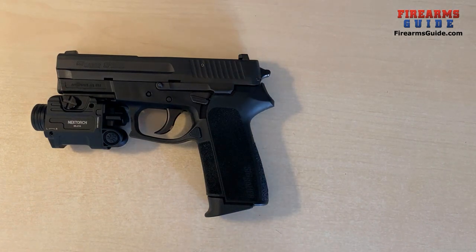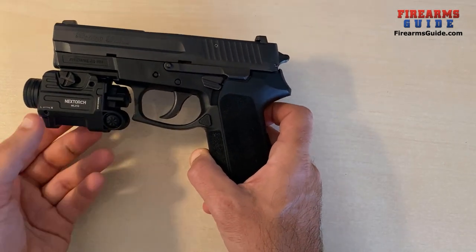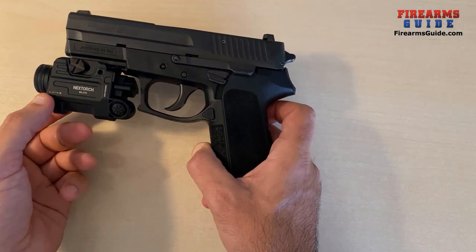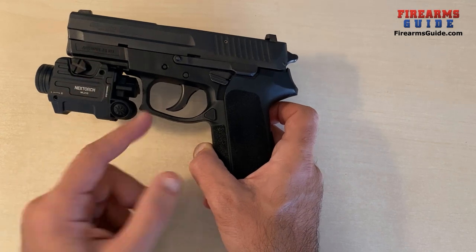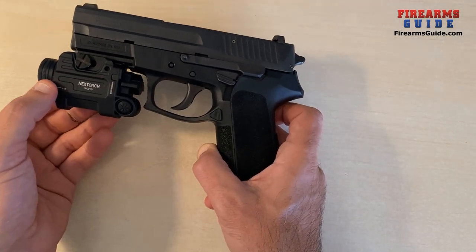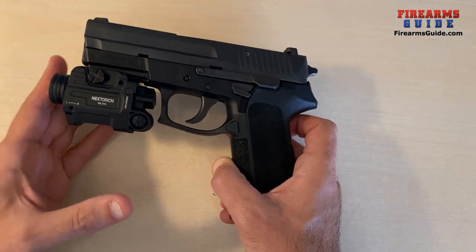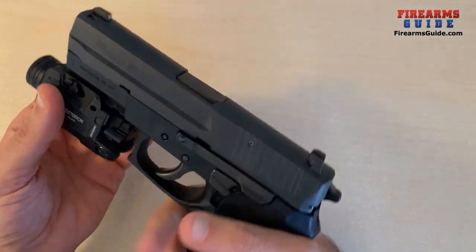Here it is mounted on my Sig SP-2022. As you can see, it is a bigger, bulkier light. I cannot move it even further back towards the trigger of the gun, because the rail key locks it here — if I try another slot it hits the trigger guard and simply cannot go any closer to the trigger. So this is the closest possible position to a pistol grip and trigger. The battery is inside and it protrudes a little bit in front of my muzzle.